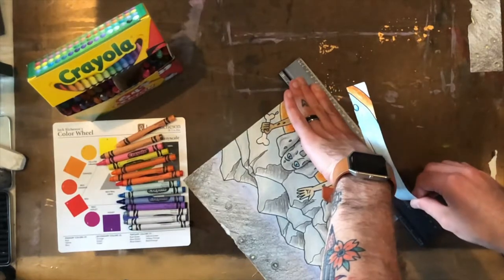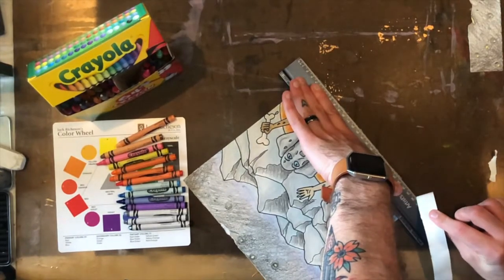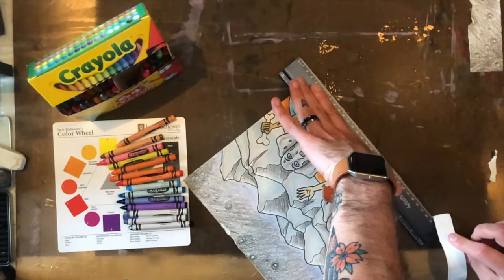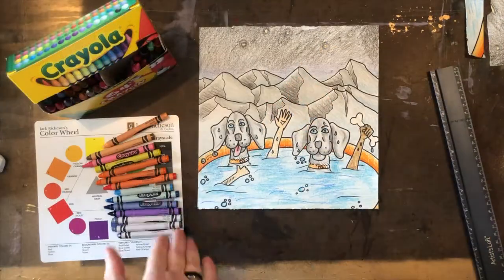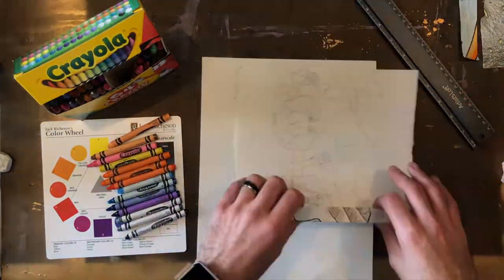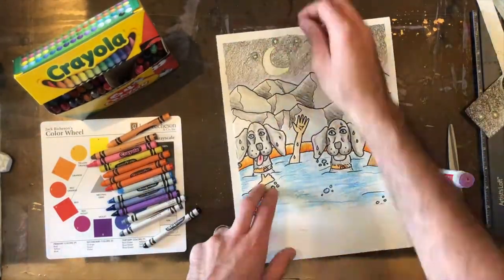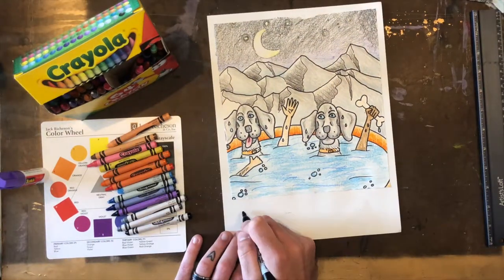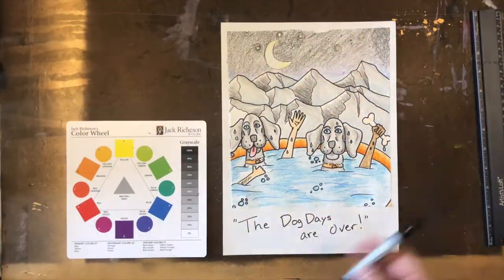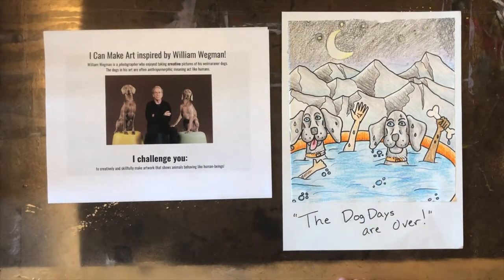I chose to cut my artwork smaller because artists always go through moments where they reflect and change their ideas — I remembered that William Wegman is a photographer. I thought it would be really cool to cut my paper into more of a square so it would look like an old Polaroid photo. So I'm taking the drawing I made, cutting it into a smaller square shape, and gluing it onto a larger piece of paper. I was even able to cut out the moon from my earlier scrap and attach it to the new drawing, then add a fun quote like a collectible Polaroid from long ago.